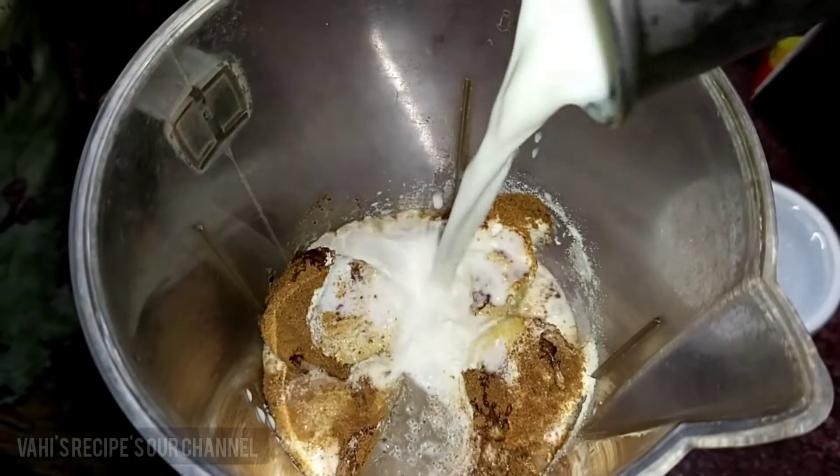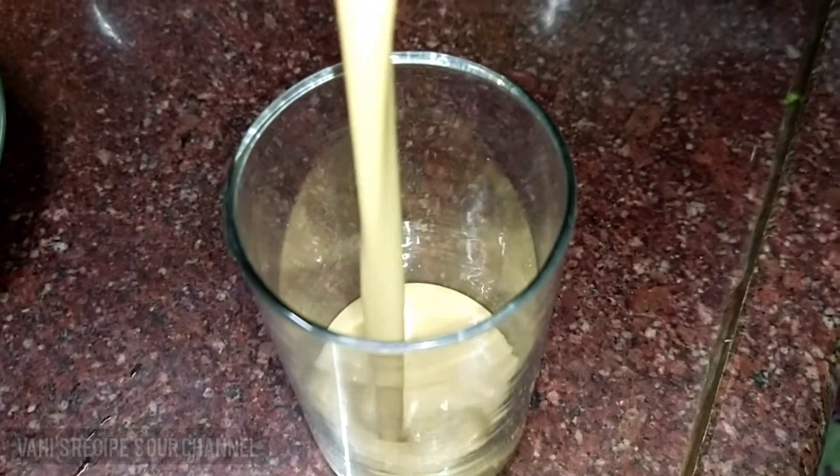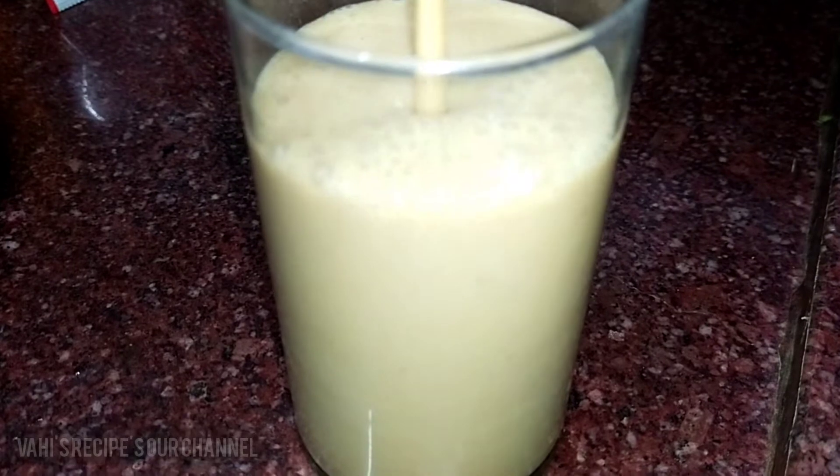We will add ice cubes. We will add a fine paste to the ice cubes. We will add a banana boost milkshake — ready.